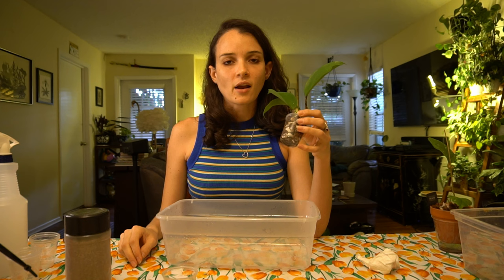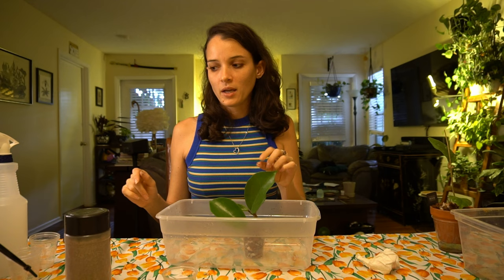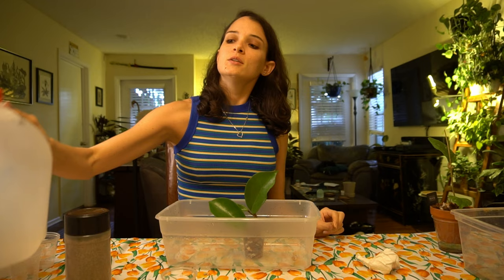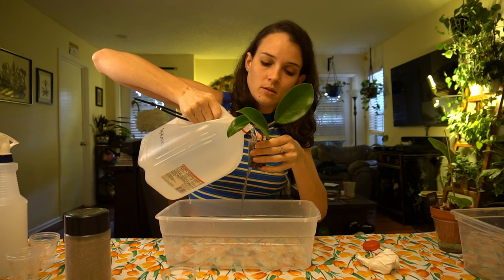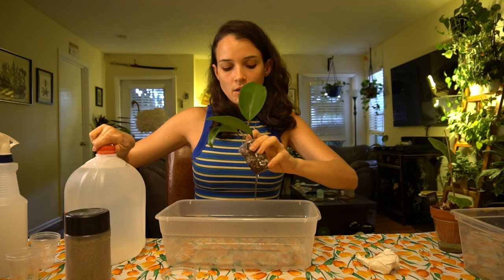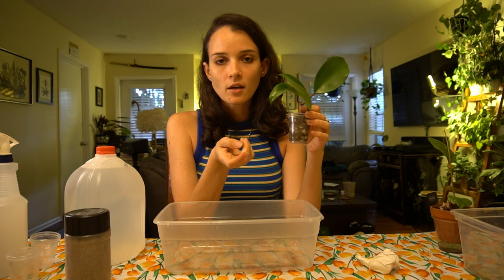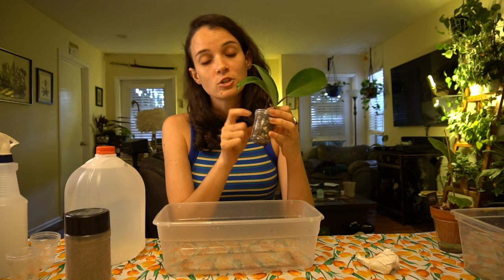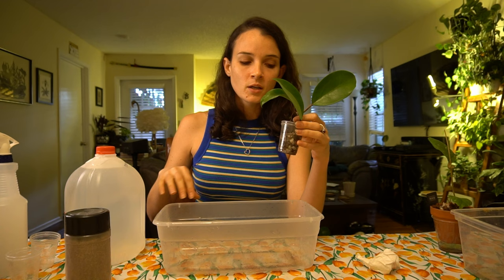Now I'm going to take the cutting I just potted up — with the roots removed — and water it with systemic drench. I have a pre-mixed gallon of the systemic and I'm watering it until it runs off. Once it has completely drained, I put it in a second cup without drainage holes, so any excess water that runs off will be captured. If there are any root mealies still present, they'll be stuck in the bottom cup and won't move on to the next hoya. That's the first and most aggressive way to treat root mealies.